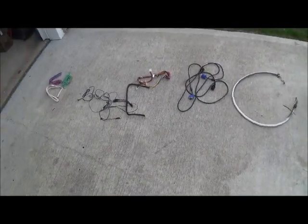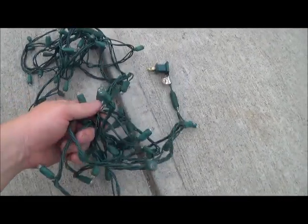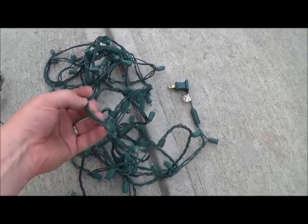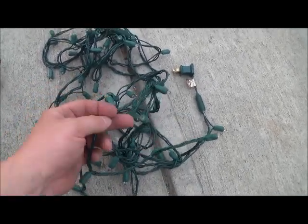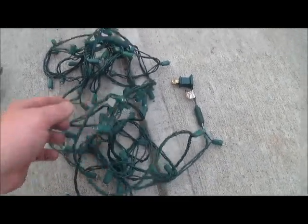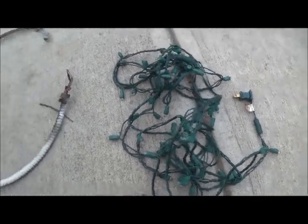Hey guys, Robert Two Scraps here. I wanted to talk about the different types of insulated copper wire. So let's start with everybody's favorite — Christmas lights. Number four is what some yards call this. It's usually about 25 cents a pound. I actually made a video about whether it's worth stripping these bulbs off and turning this in as number two wire, so I'll put the annotation below so you can check that out if you want.